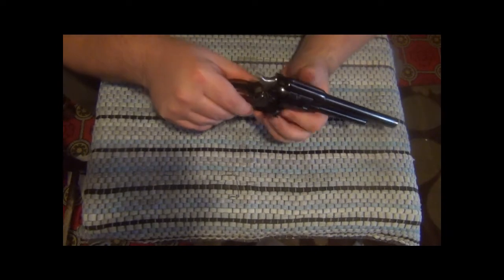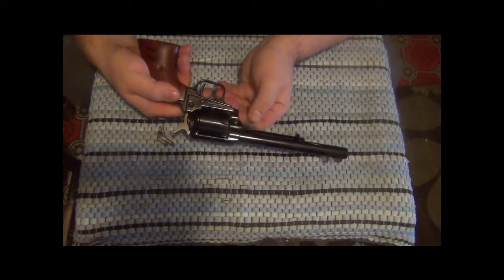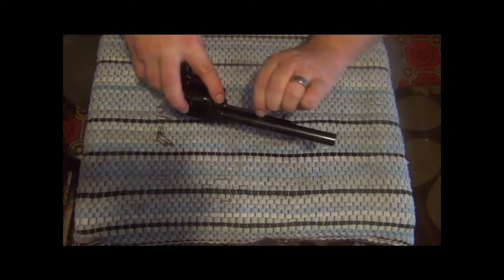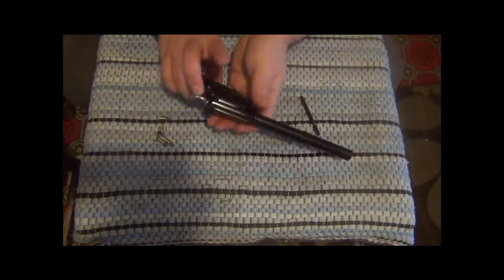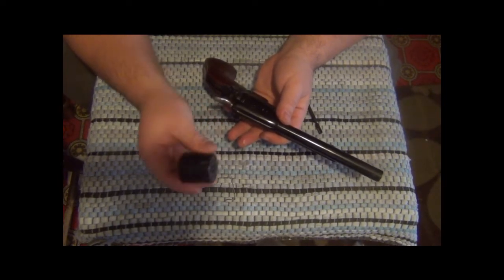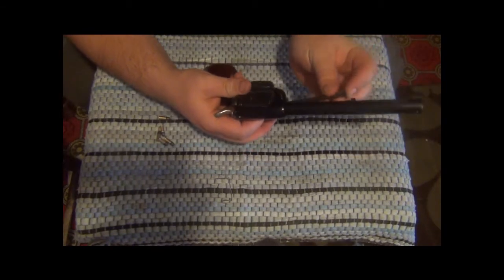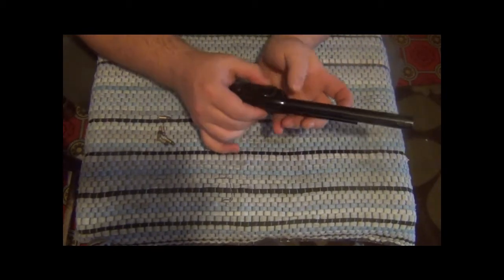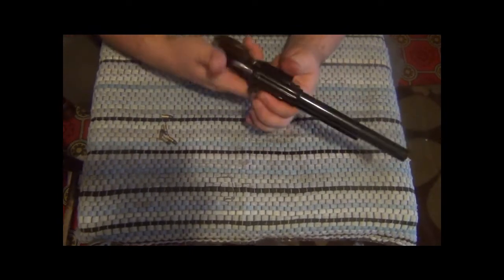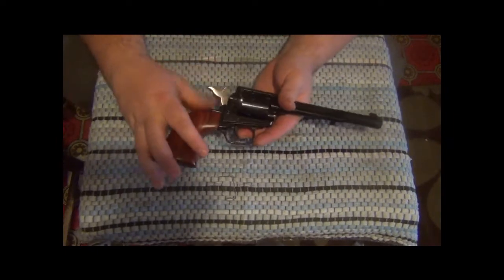Now double-check it is completely unloaded. To take the cylinder out, you have to open that. There's a little pin right here — you push that in while pulling your cylinder pin, and it comes out just like that. Your cylinder just rolls out. The .22 Mag cylinder I don't have with me right now, but same principle. Take her out, fit her back in, line it up so your pin will go through, match that little spring release pin again, and it's back in and ready to roll.